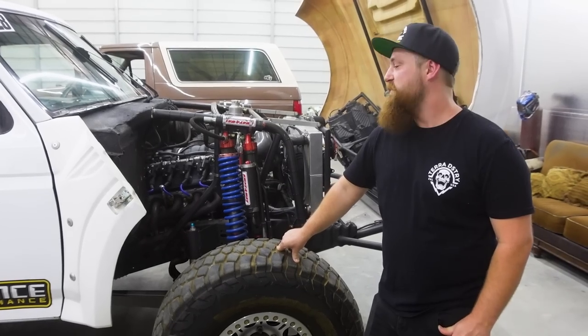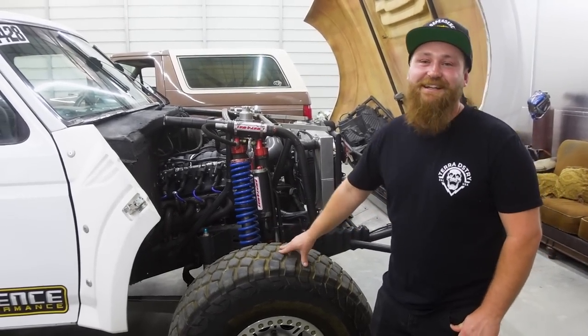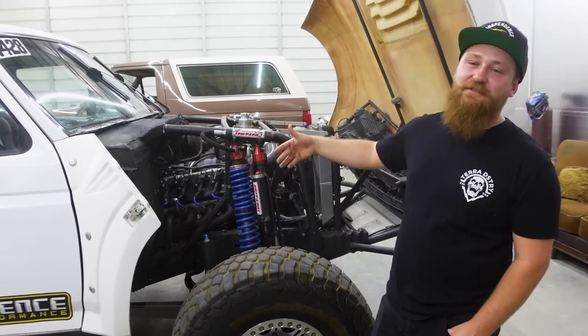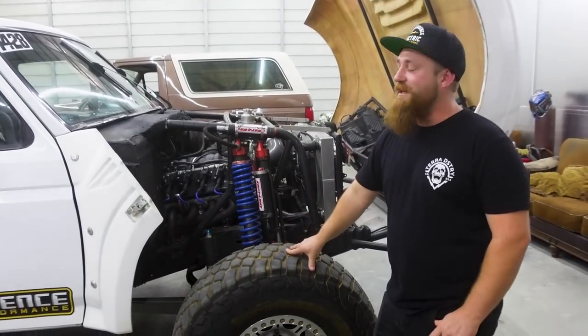333 doesn't sound like much, but that's a lot, dude. I had 170 before, so practically double. It feels like a truck truck to me. Don't let me drive someone else's truck faster, because then I'll be bummed. But to me, it's a lot.